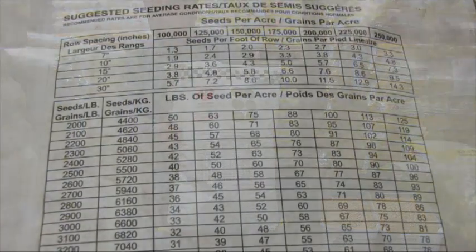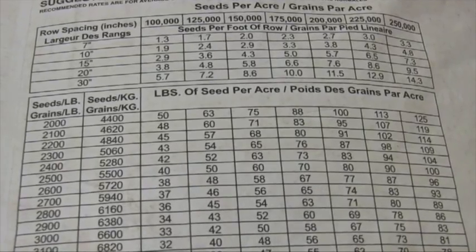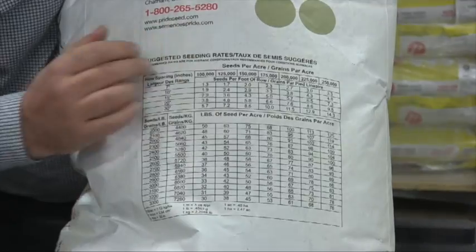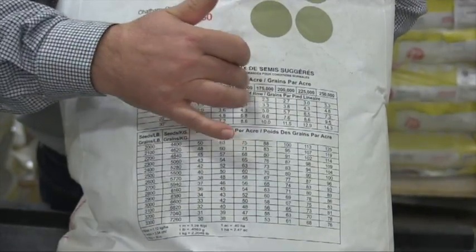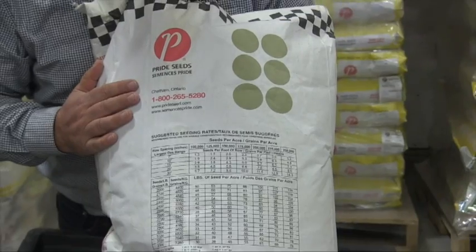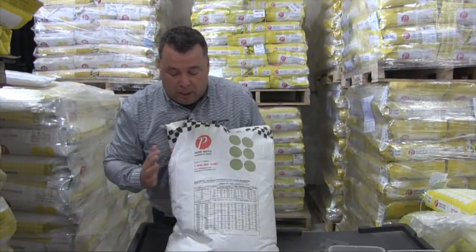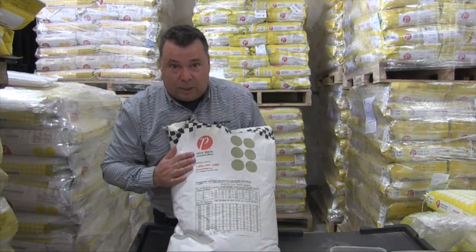You can also ask your retailer for a chart like the one we conveniently put on our plot seed bags. That chart corresponds seeds per pound to how many seeds per foot of row or seeds per acre you want to put in. This chart goes all the way up to 225,000 or 250,000, covering planters and air seeders, giving you a range for seeds per foot of row and seeds per acre.